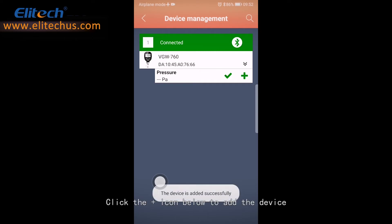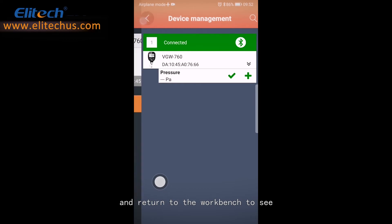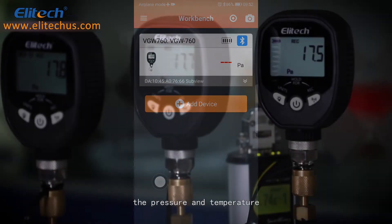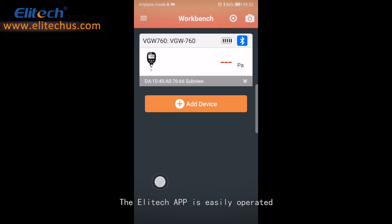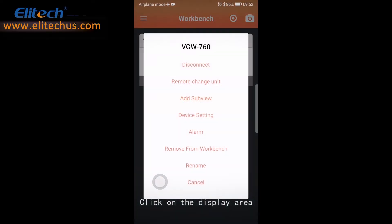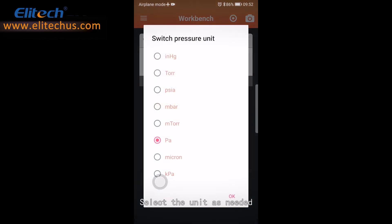Click the plus icon below to add the device and return to the workbench to see the pressure and temperature. The Elitech app is easily operated. Click on the display area — it pops up the function selection dialog. Select the unit as needed.